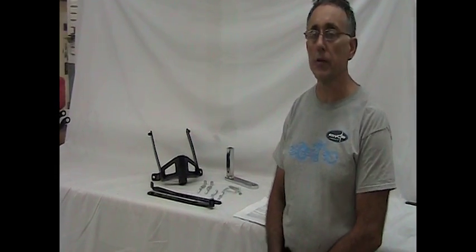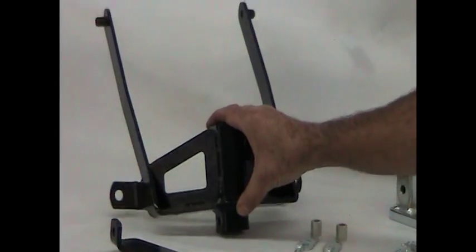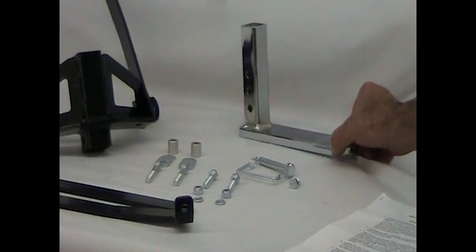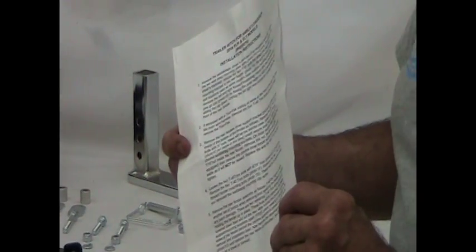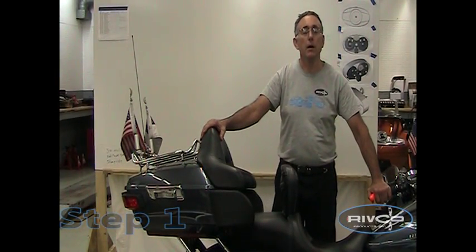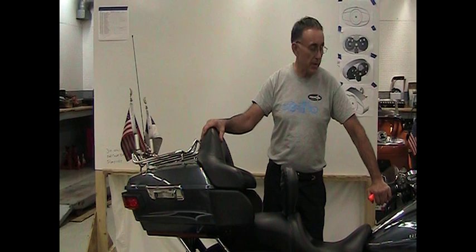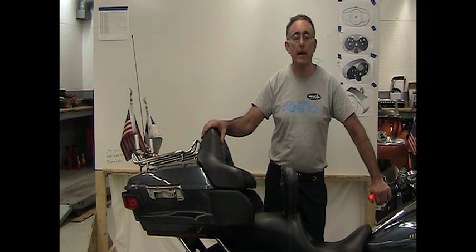When you get the trailer hitch, you'll notice the main pieces are the main part of the hitch, what we call the struts that connect the bottom of the hitch to the main frame of the bike, the tongue which is the ball mount, the hardware, and of course the instructions. The particular bike we're working on today is a 2015 Ultra. Other models may be slightly different — you may or may not have a tour pack or a backrest. This fits all the FLH and FLT models.